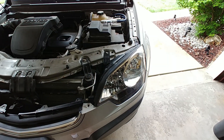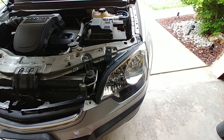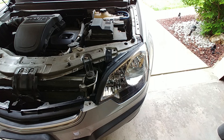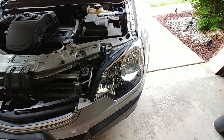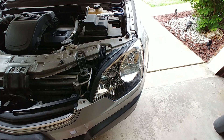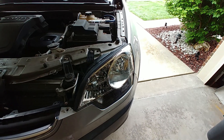So today is vehicle maintenance day. Not changing the oil — that's already been done. Don't need to change the spark plugs or wires, that's been done as well. But I had to get rid of the old headlight assemblies and change out the bulbs from what I was using to something that actually works. So pretty cool.